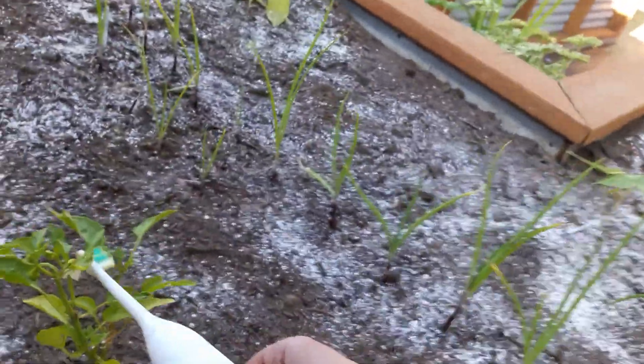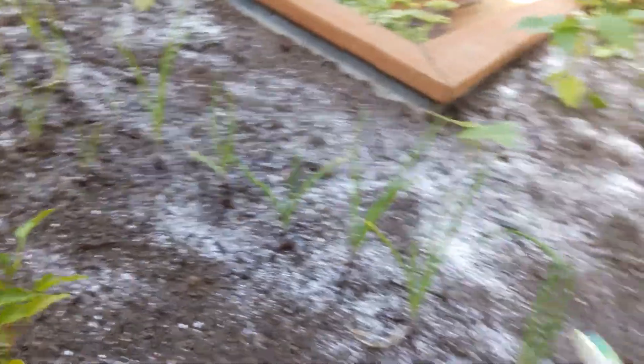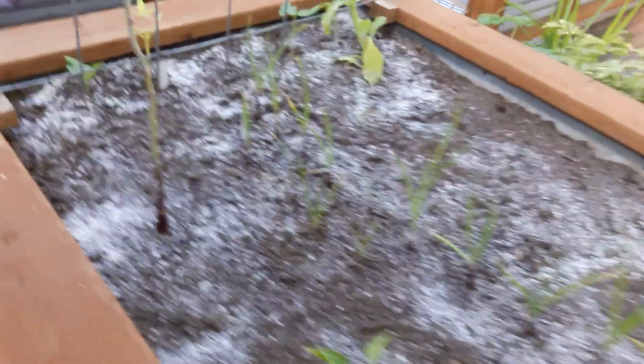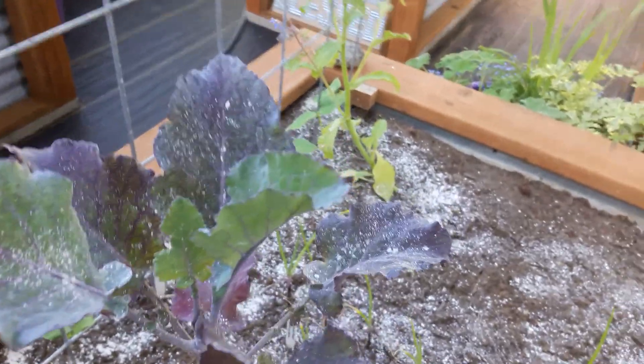Here's another one of these — I just want to help the garden along. Diatomaceous earth is what all that white stuff is, if anybody doesn't know. I even put it on the plants in case there's a critter wanting to eat them.